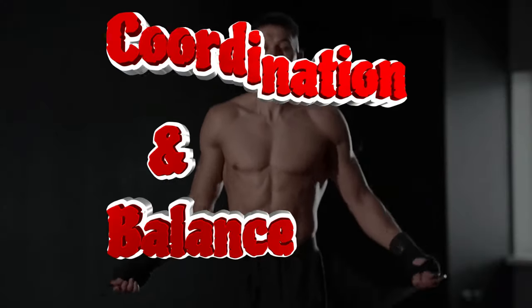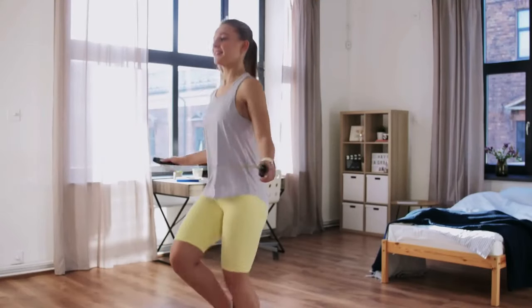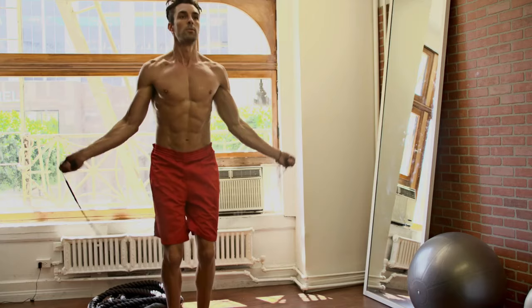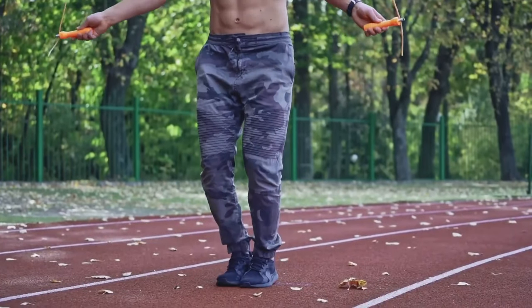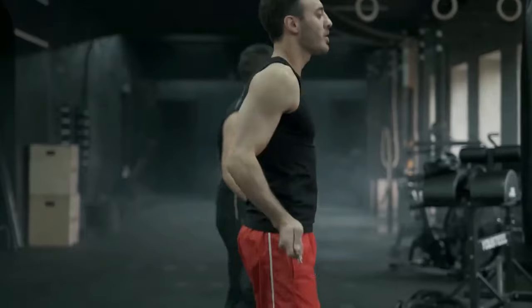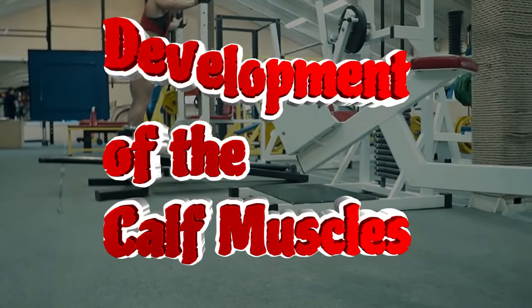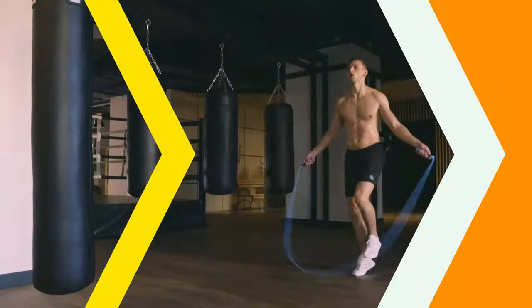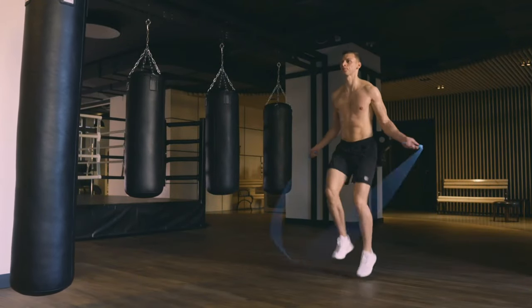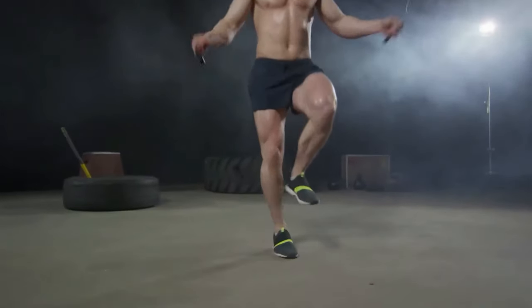Fifth, improved coordination and balance. Coordination is the key to success in jumping rope. This exercise requires you to concentrate, which improves the balance and perception of the body. For this reason, the jump rope is a basic exercise for boxers. Sixth, development of the calf muscles. Jump rope in the repulsion and landing phases actively engages the calf muscles. Regular exercise will allow you to emphasize the calves as well as work out the surrounding tendons and fascia.